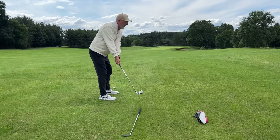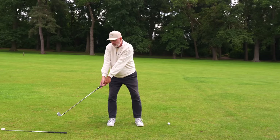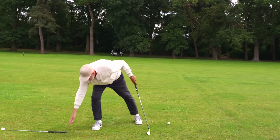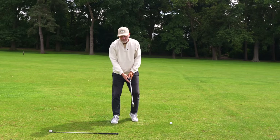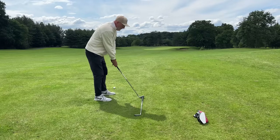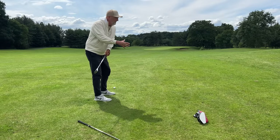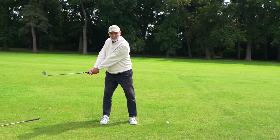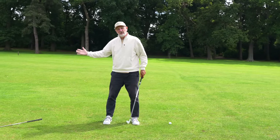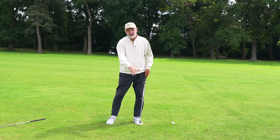It also keeps my club head very square until this point, and for me it keeps my hands and club head in front of my body. The difference with my current takeaway is the club head starts to twist — I'll be very much inside, starting to open the club face up, and then I've got to use a bit of hands to get it back square at impact.